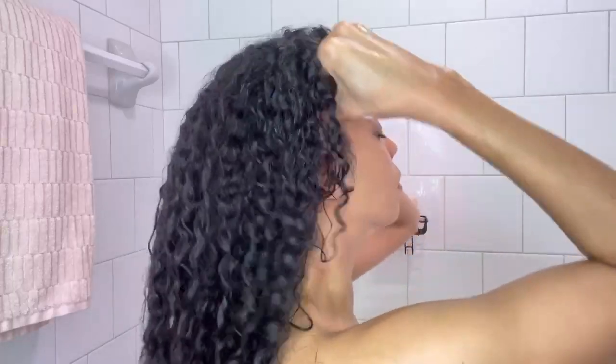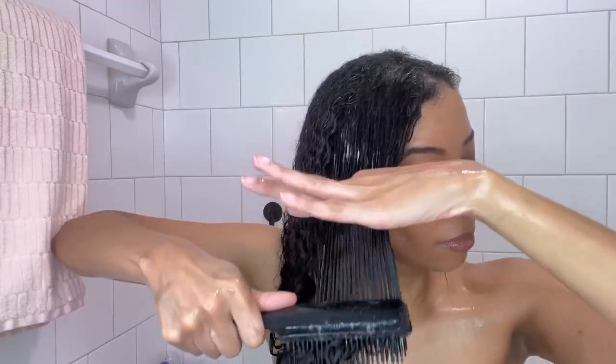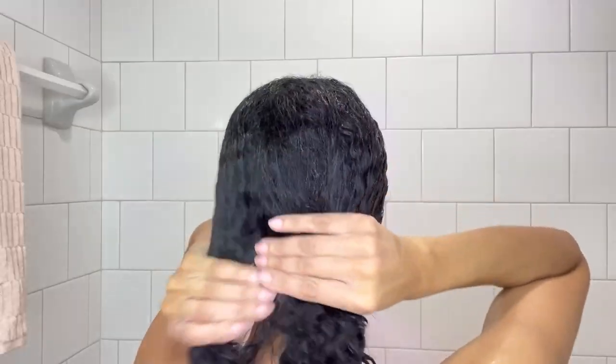This hair mask is infused with hyaluronic acid, coconut water, and olive leaf extract to help restore moisture while providing excellent slip for easy detangling. You can leave this mask on for 5–10 minutes, but for the best deep conditioning treatment, you want to cover your hair with a plastic cap and apply a little bit of heat for 20 minutes.